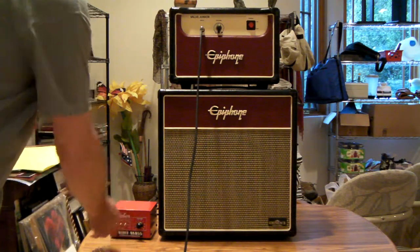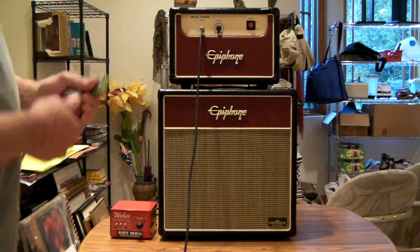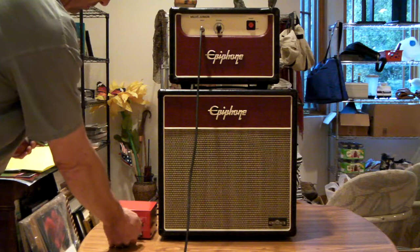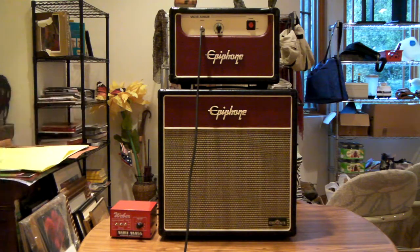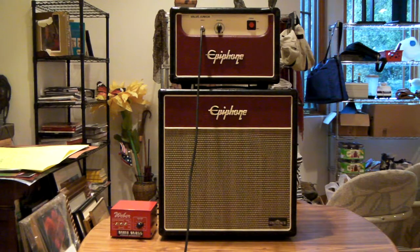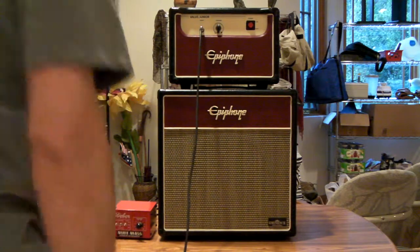That's without it. The level drops down when I engage it because I've got the volume control on the Mini-Mass turned way down, so that I can crank the mic volume a little bit and drive the amp a little harder. I'll step away so I don't get feedback. I'm going to disengage it — try that again, try to play close to the same lick.